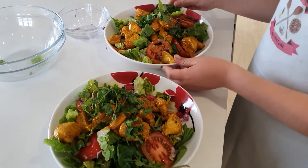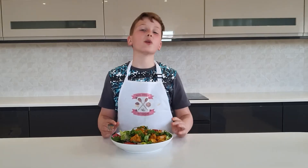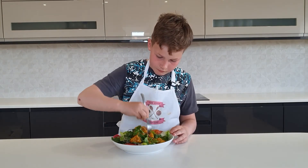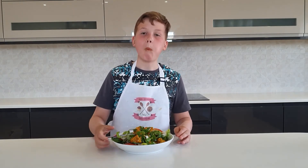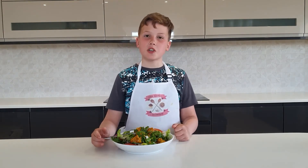And then we have our chicken tikka salads. Now there's only one thing left to do — try the salad. Mmm, delicious! Thanks for watching.